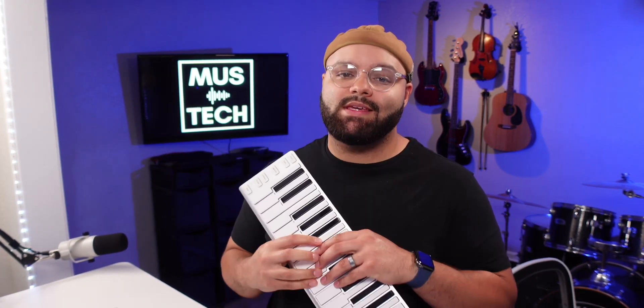No matter what MIDI controller I try, I always end up coming back to the X-Key Air. There's something about the feel of the keys that just keeps bringing me back, but I, like many others, have had my share of issues using this controller with Beatmaker 3. However, today I believe I've ironed out every kink between the X-Key Air and Beatmaker 3. I'm going to help you do the same so you can get to some frustration-free music making with this sweet MIDI controller.